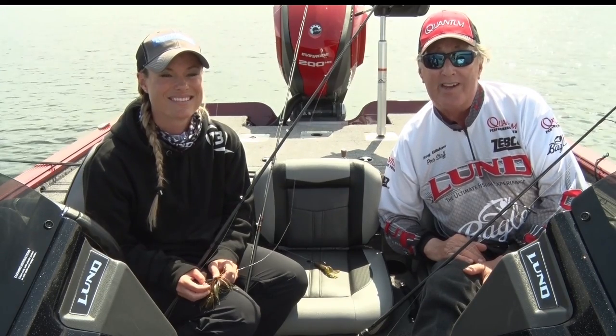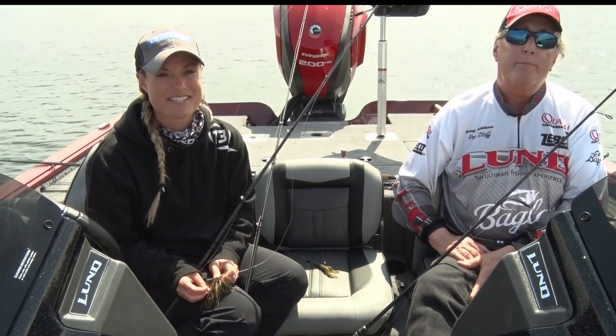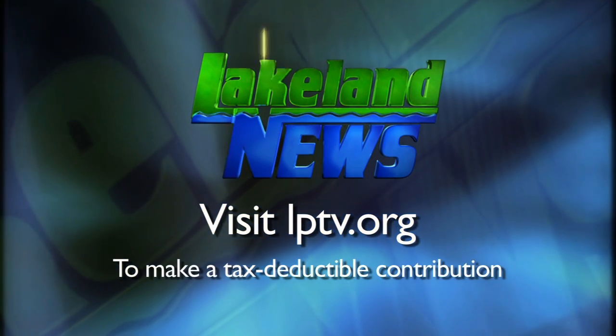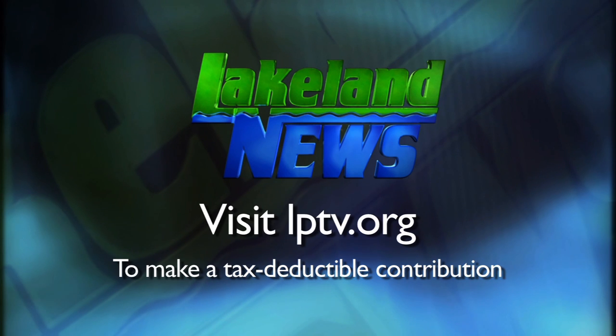I'm Ray Gildall with the Missoula Guides League, and I'm Mandy Eric, the bass biologist. If you've enjoyed this segment of Lakeland News, please consider making a tax-deductible contribution to Lakeland Public Television.